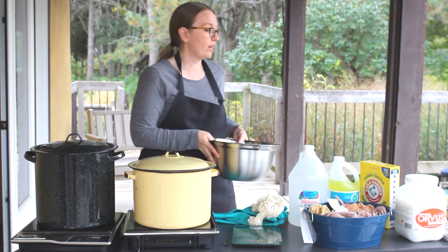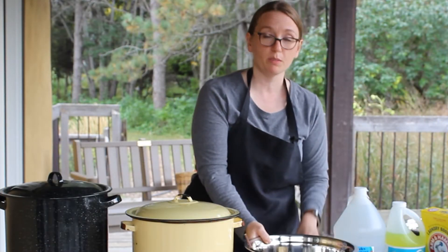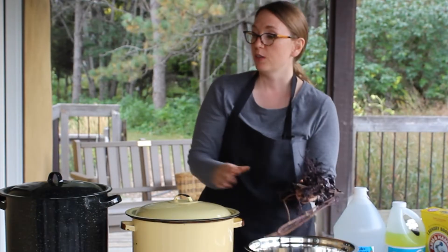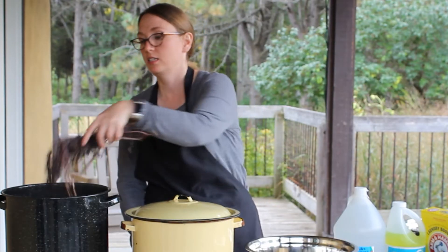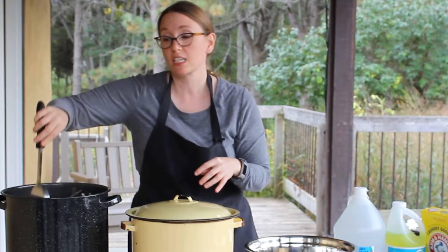This has been mordanted with alum. Second, you need to weigh how much of your plant material — as I said, sometimes it's a one-to-one or a two-to-one. This in particular is purple basil. You fill a pot full of water and you place the purple basil inside the pot. It's basically like making a giant cup of tea.